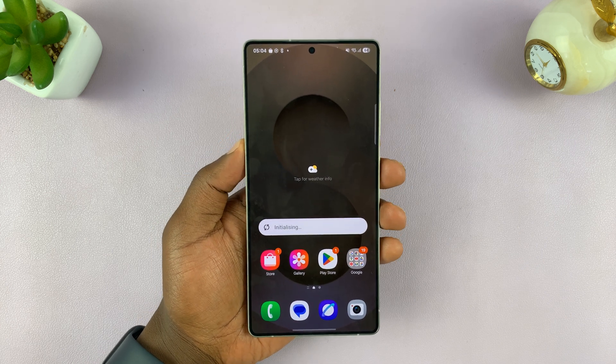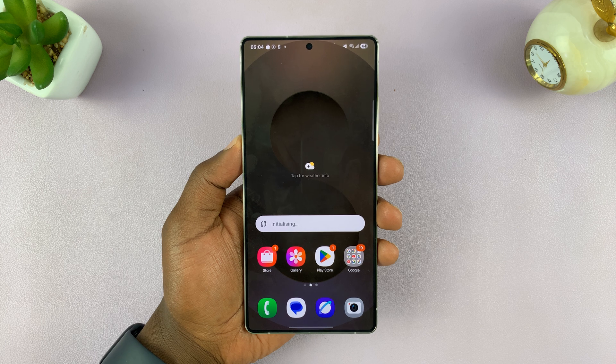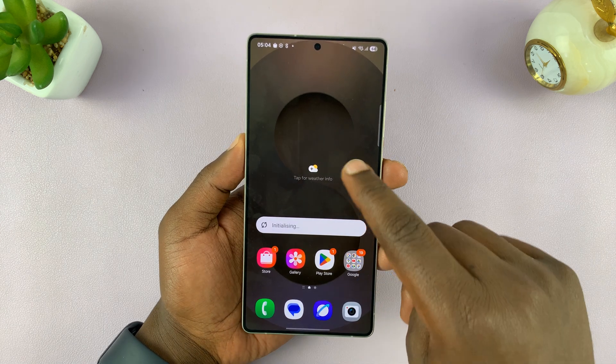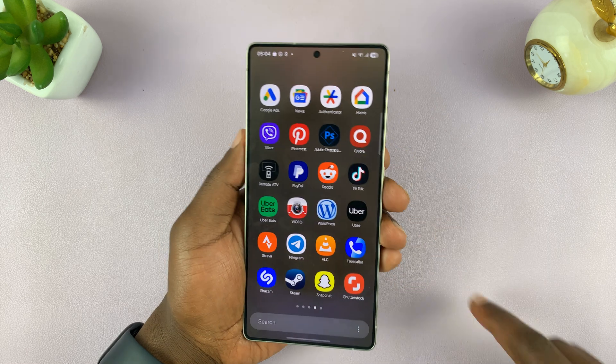I've got the Samsung Galaxy S25 and today I'll be showing you how to set up an eSIM. The S25 and S25 Ultra phones do have provision for eSIM.